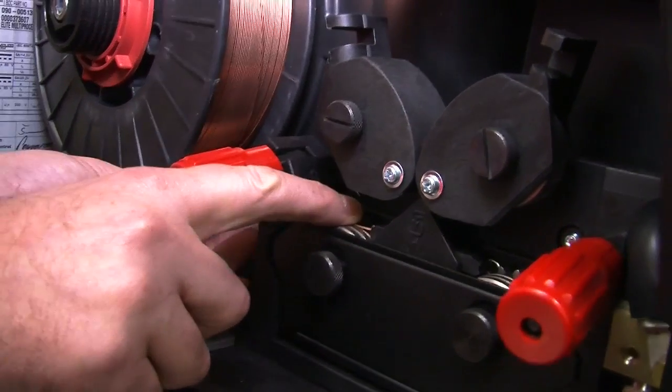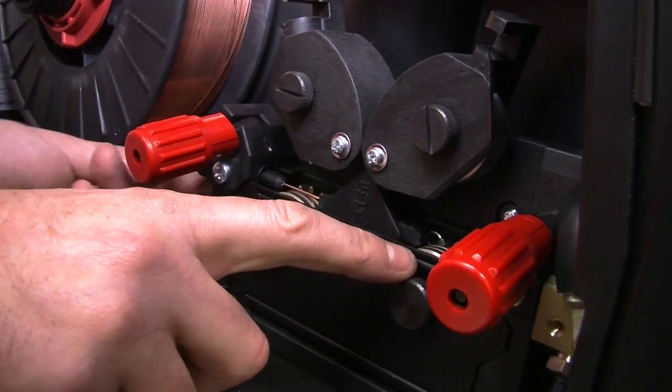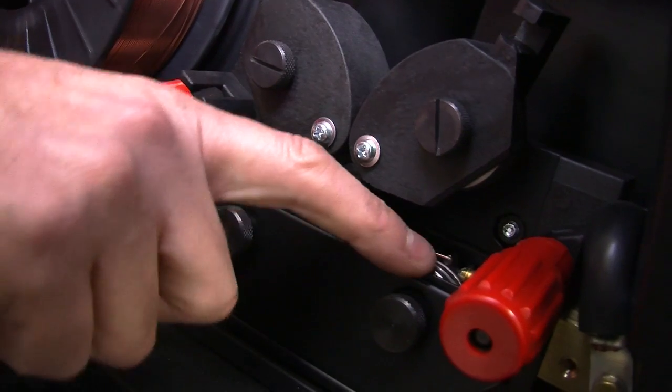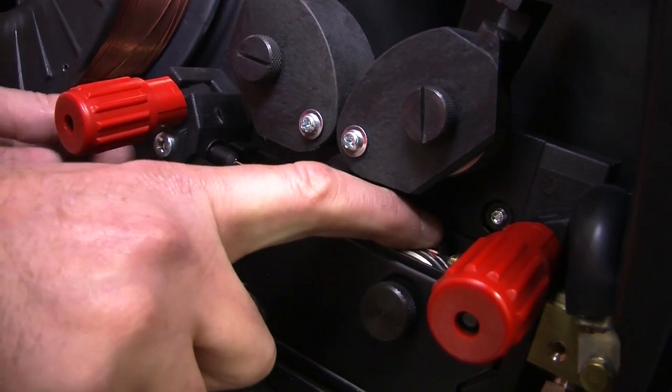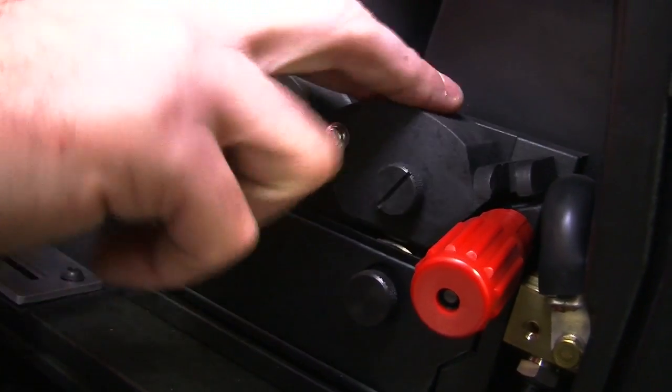Release the tension adjusting knob of the wire feed mechanism. Feed the cut end of the wire into the inlet guide, pushing it all the way through the feed roll mechanism and into the outlet guide. Close the tension adjusting knob to lock in the wire feed mechanism.